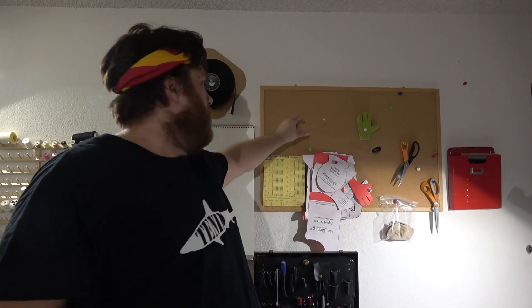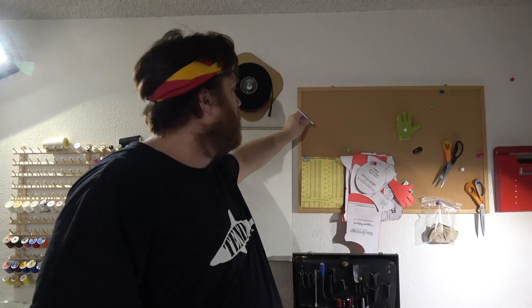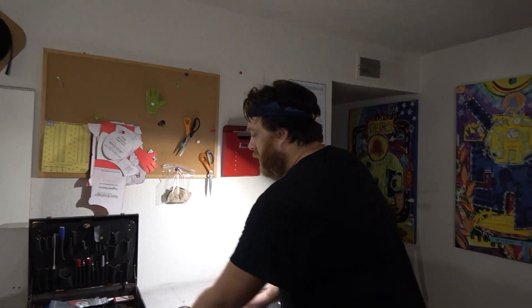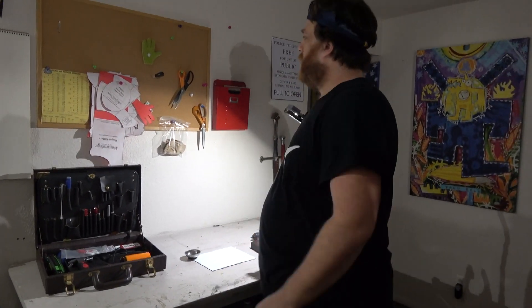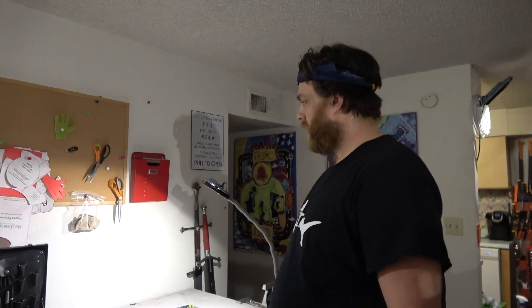This probably looks goofy, but it's super integral to my workflow — corkboard. I use X-Acto knives and scissors probably more than any other tool, along with a lot of other little hand tools. I'm pretty terrible at keeping up with stuff, so I never know where anything's at. This way, I can just hang a pair of pliers there and I don't waste time losing my tools.